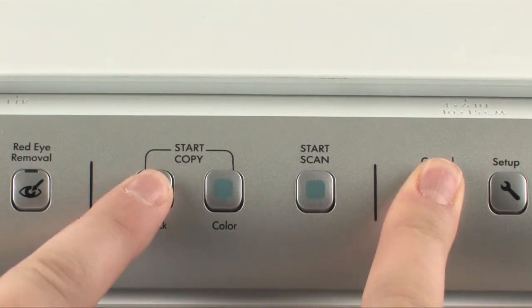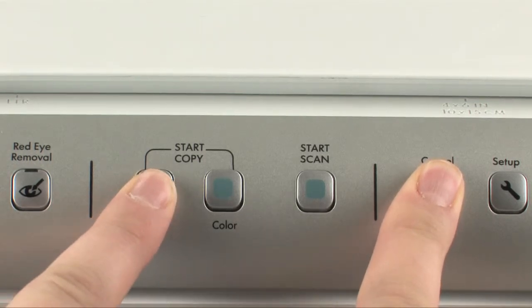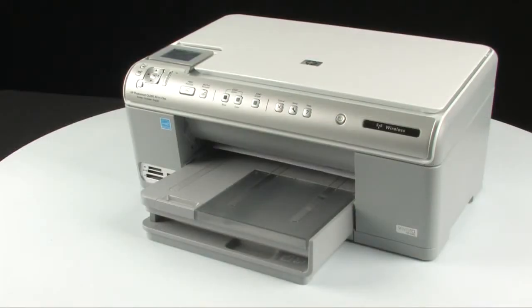while holding the cancel button, press the start copy black button. Release both buttons. The self-test page prints.